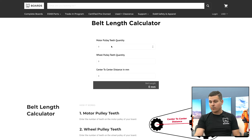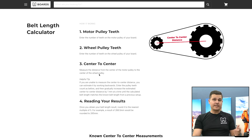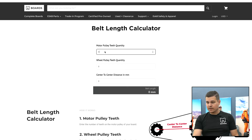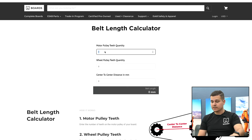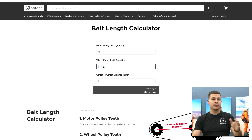It's going to ask you three different questions: motor pulley teeth quantity, wheel pulley teeth quantity, and the center-to-center distance in millimeters. There are also detailed instructions available. Motor pulley teeth quantity — I know this board is the stock interstellar and it has 15 teeth. If you don't know for sure, you can literally count them and enter that in.